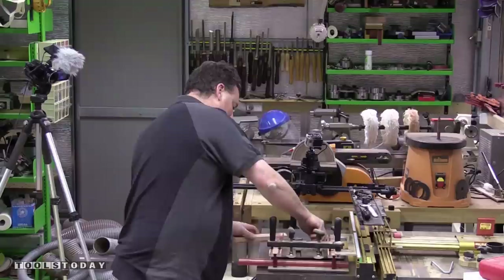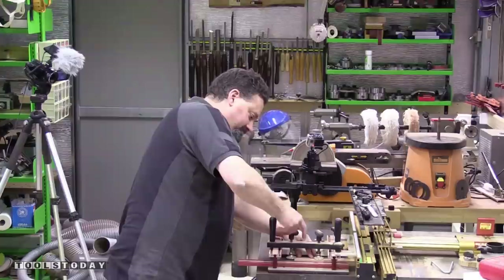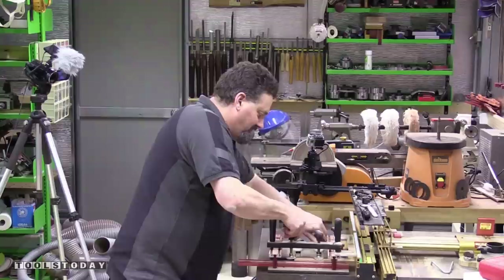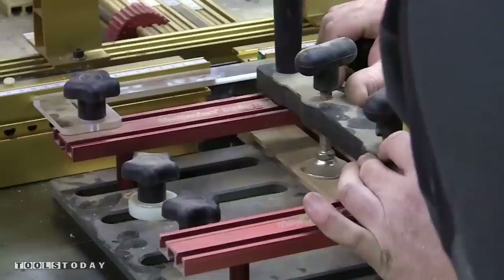Bring the piece up against the fence so it makes positive contact, then lock it down. The support plate ensures it's absolutely not going to move anywhere while making the cut.